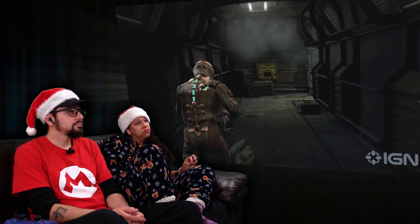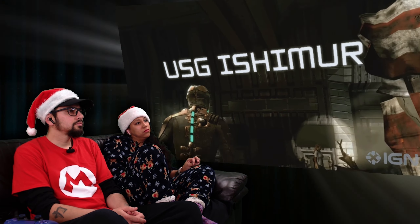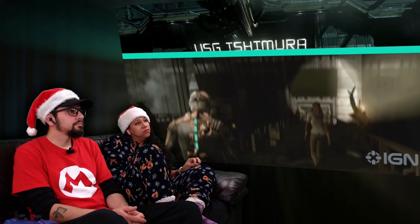That industrial gothic aesthetic has since become iconic, and so one of the biggest challenges faced by the Dead Space remake team has been upgrading that look for 2023.